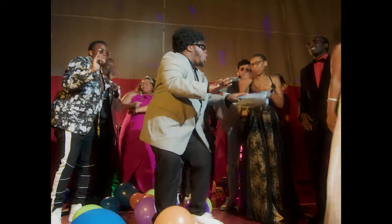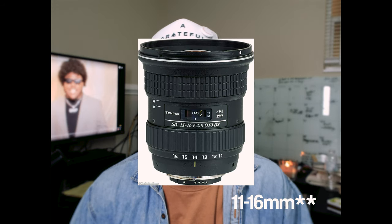For the dance scenes I almost exclusively used my wide-angle lens, which is a Tokina 11-14mm photo lens. This allowed me to fit everybody on the dance floor in one shot, and I think the wide angle just fits the energy of a dance scene.